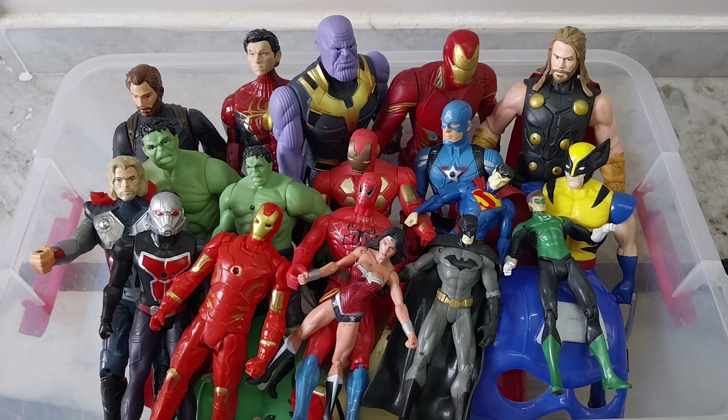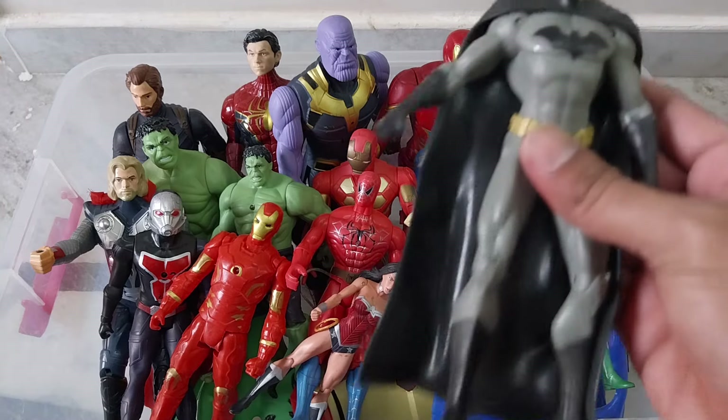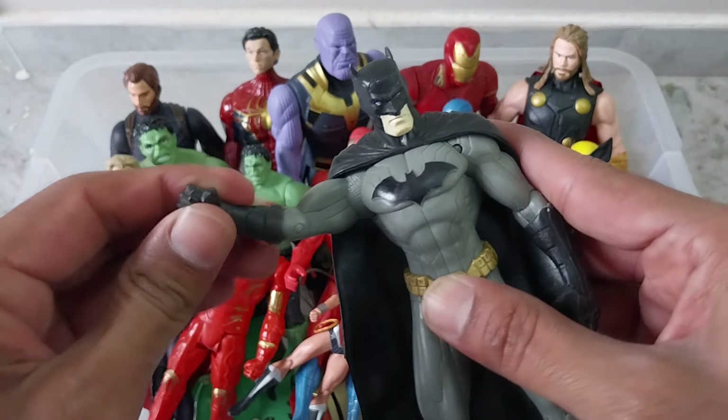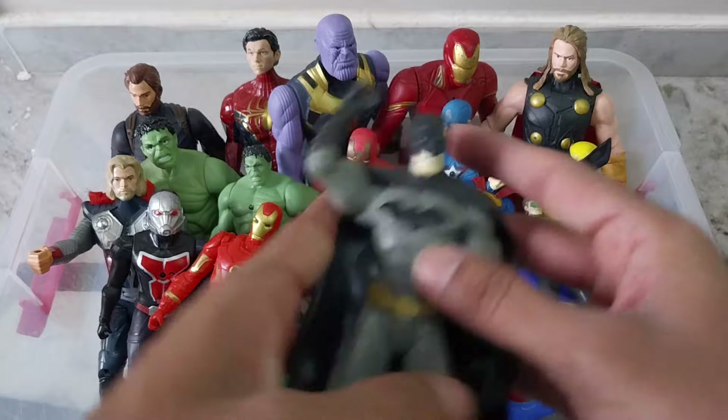Okay, let's start the video. First we will start with this character. This is DC Batman with the rubber quality — see how good quality it is, very hard.